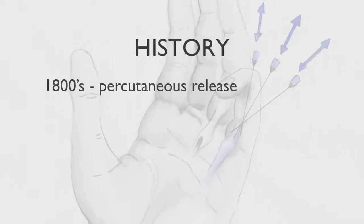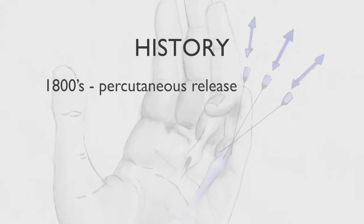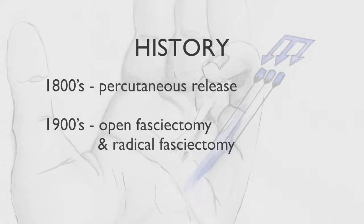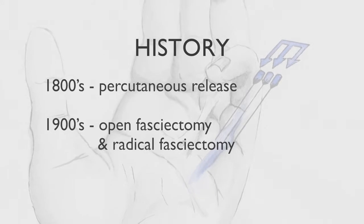Percutaneous release of Dupuytren's contracture was popular during the 1800s before the advent of anaesthesia. This was superseded by open fasciectomy and then radical fasciectomy in the 1900s in an effort to reduce recurrence rates and to try to effect a cure for the disease.